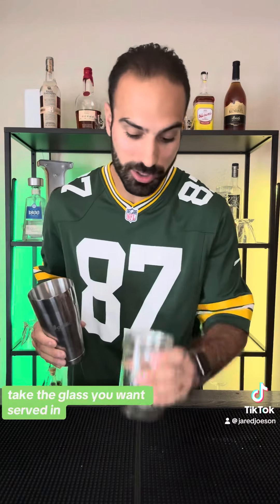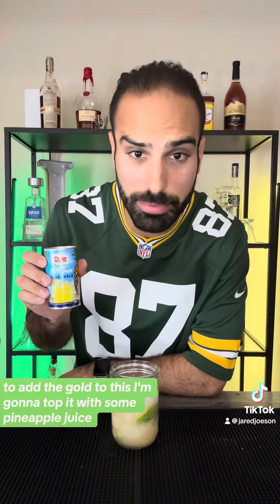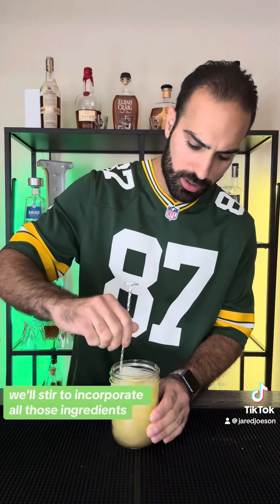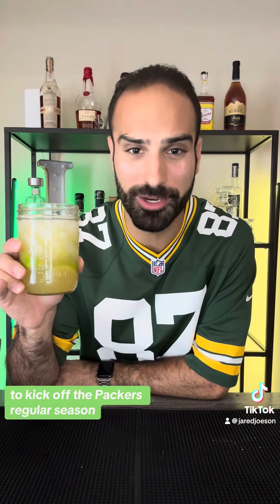Take the glass you want it served in and just dump it right in there. To add the gold to this, I'm going to top it with some pineapple juice. We'll stir to incorporate all those ingredients. And there you have it — a Packer-themed riff on a Caite de Rosca to kick off the Packers regular season. Cheers and Go Pack Go!